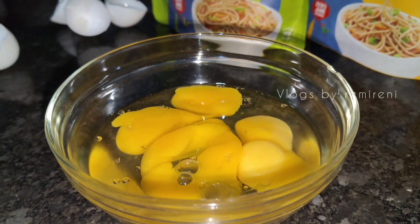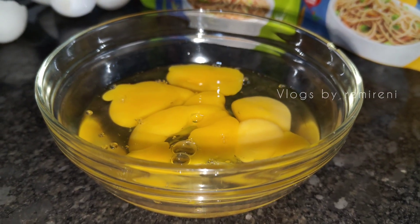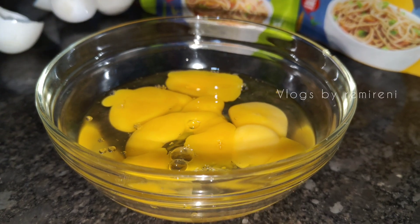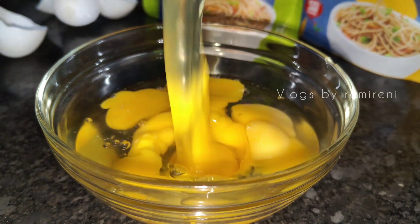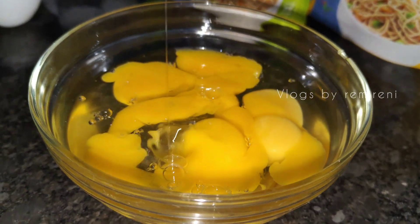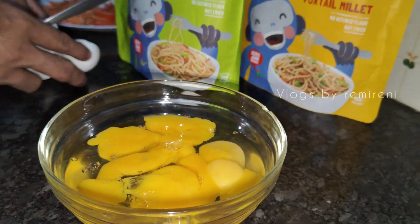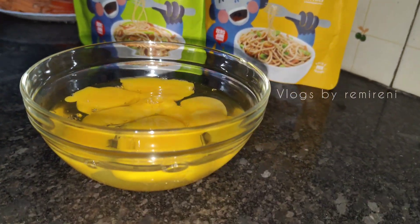Now we add pepper powder, salt, and godi. I will cut the whole thing and then I will cut it.